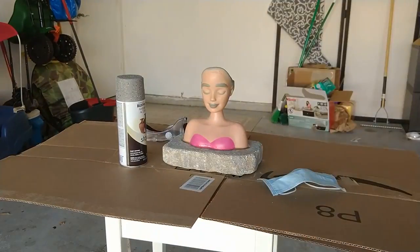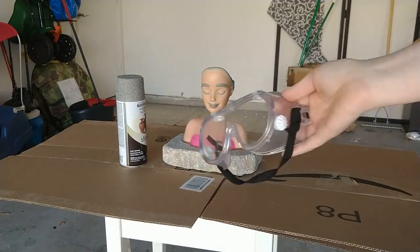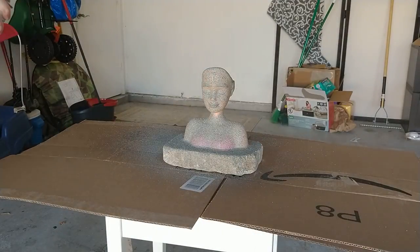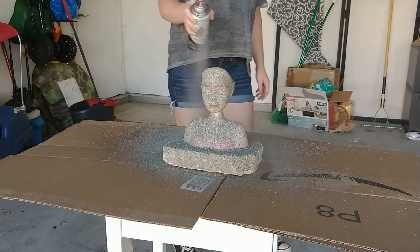Now I'm just going to give her a few coats of this stone texture spray from Rust-Oleum. It took about three coats to get the full opacity and cover up all that pink paint on her torso.